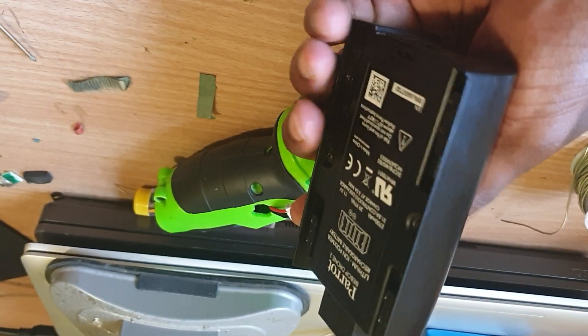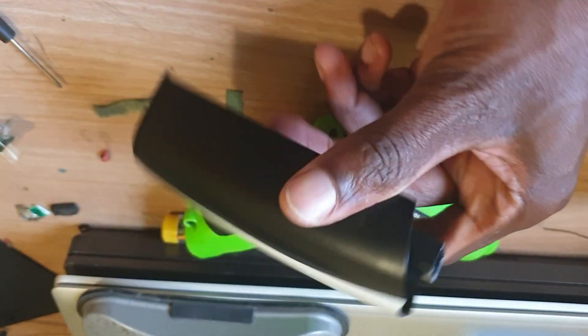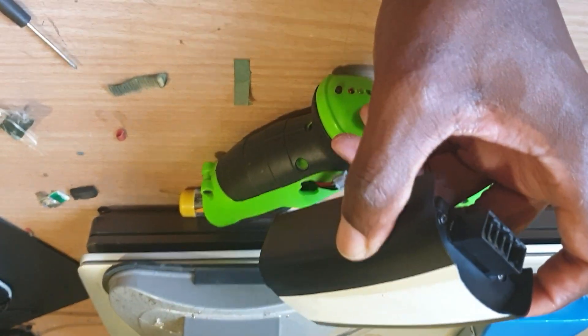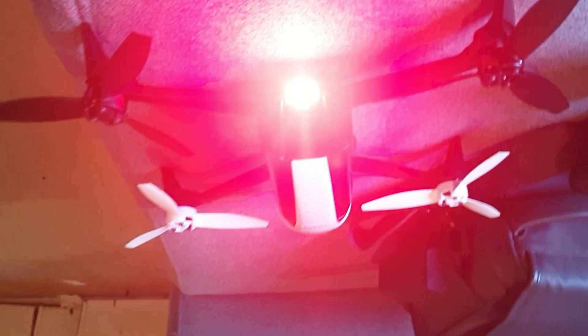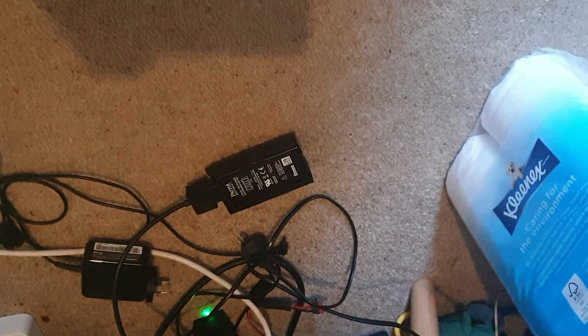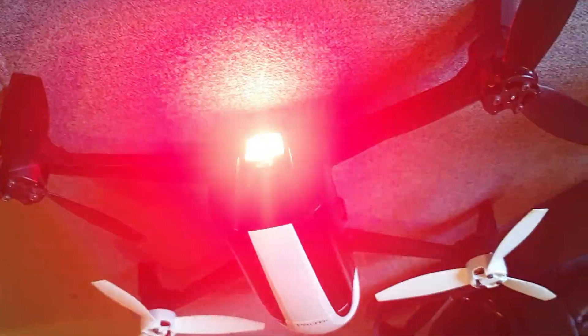So that's done. That's now a working 2,500 milliamp hour refurbished Parrot Bebop 2 drone battery. I'm gonna go put it on charge now. It's fully charged. I just tested the first battery that I made — that one's a 2,000 milliamp hour — and I think I got around 18 minutes from that 2,000 milliamp hour battery that I made. So yeah, we'll see.